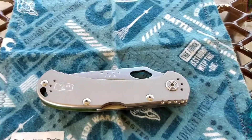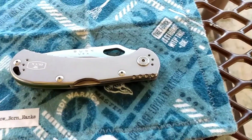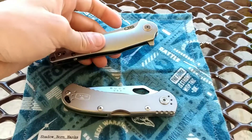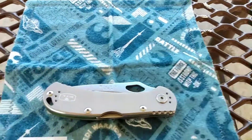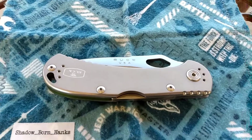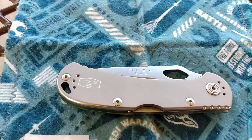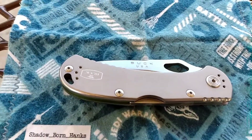This is part of the challenge alongside the CJRB Agave that I mentioned on my channel — you can look that up. This is such an elegant knife that on the weekend I will have another video featuring it.